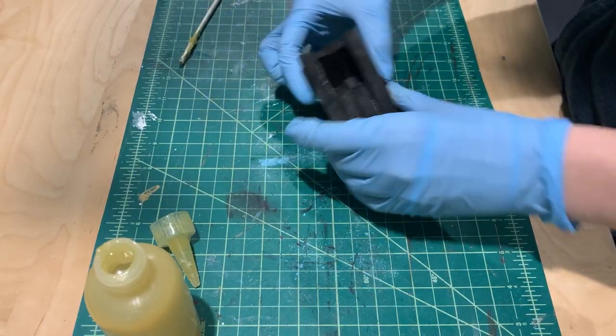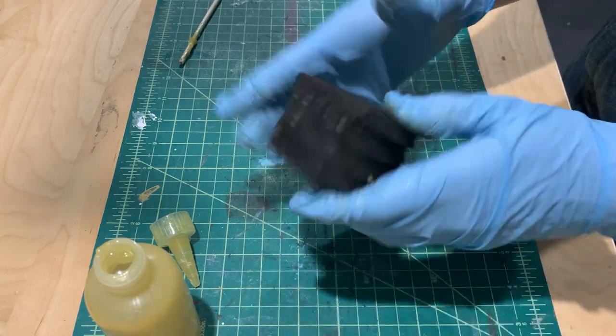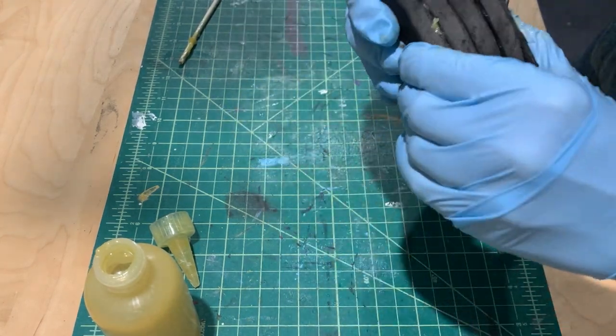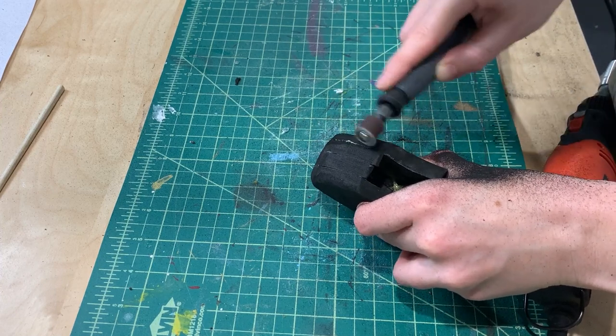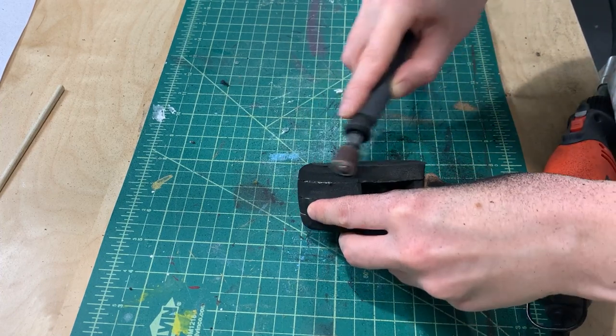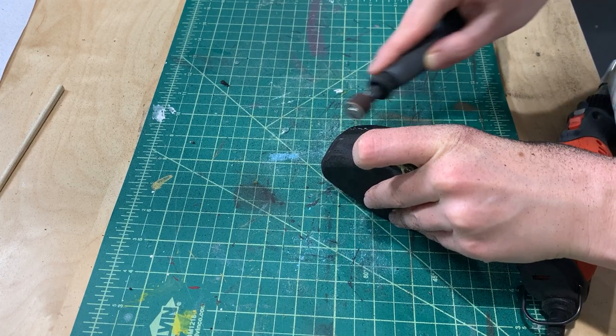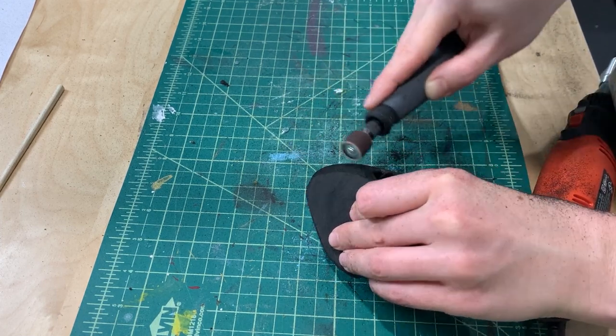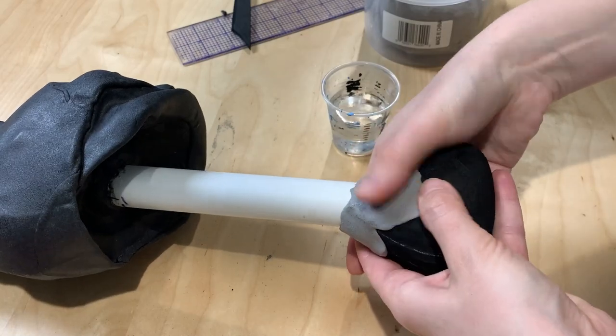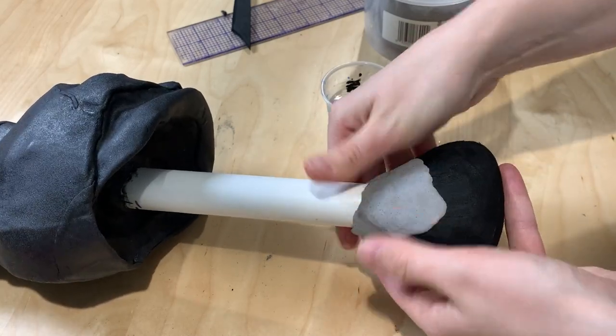The base structure of the pommel was made out of four layers of 10mm EVA foam glued together using contact cement with a hole cut out of the center in order to fit the PVC pipe in. I smoothed out the shape using my Dremel and sanding tool and then blended the shape of the pommel into the rest of the handle using foam clay, which I then sanded down into the exact shape after it dries.